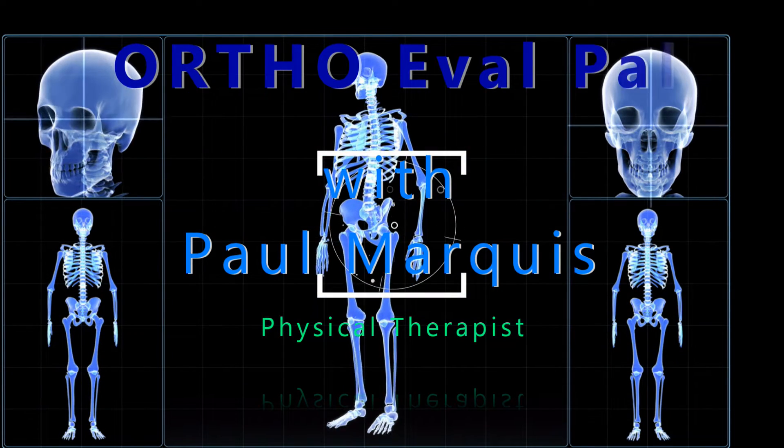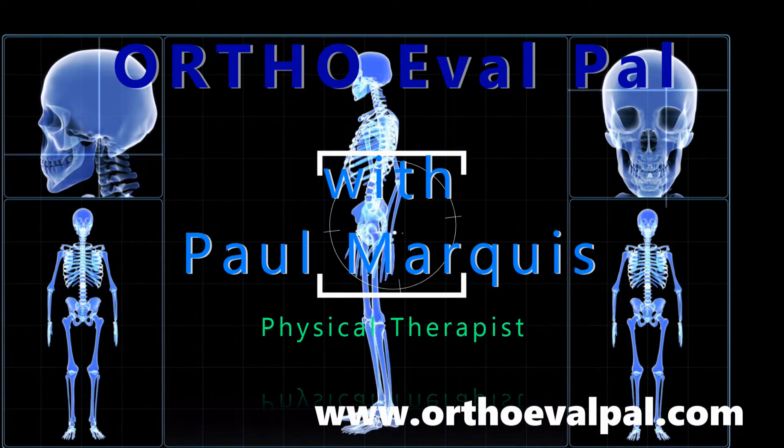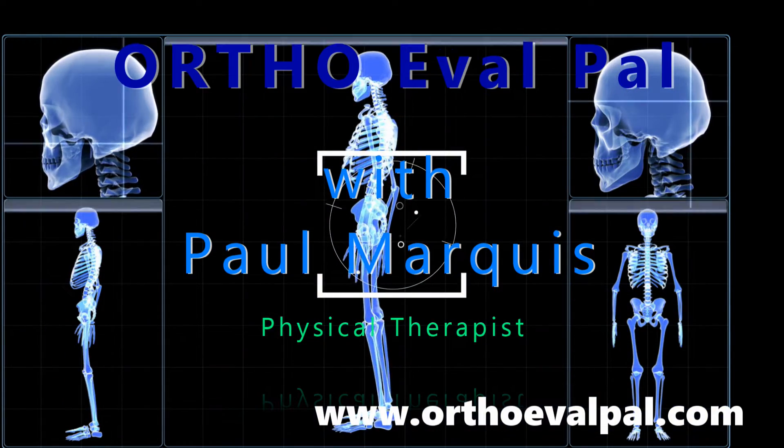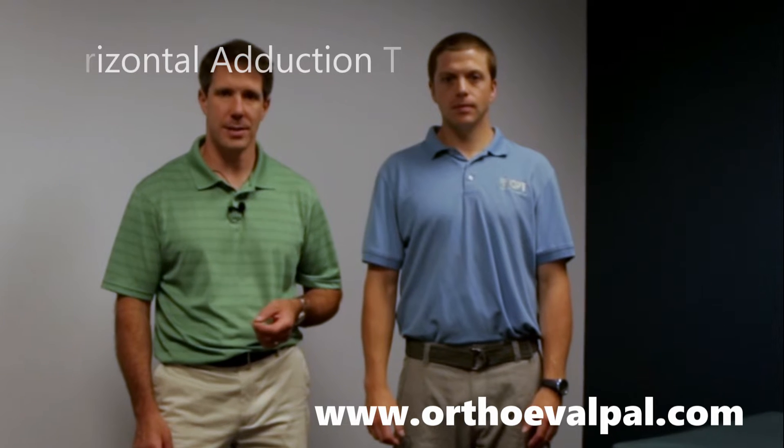Welcome to OrthoEvalPal, where we help you build confidence in your orthopedic evaluation and management skills. Hey, this is Paul from OrthoEvalPal. The next special test I want to show you on the shoulder is called the Horizontal Adduction Test.